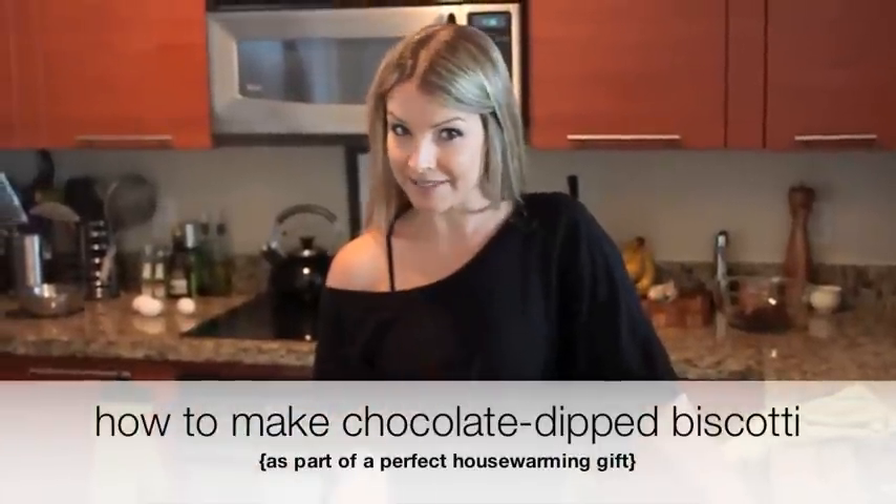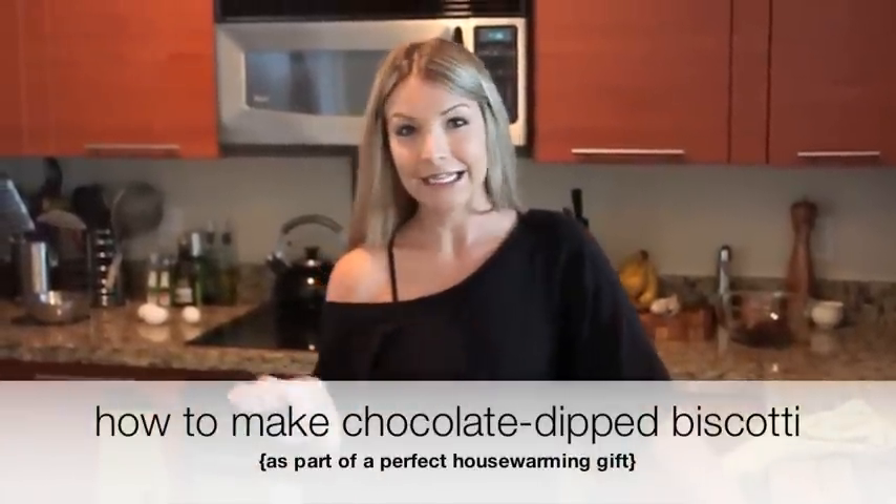Alright, so today we're getting into some biscotti. You guys know biscotti - that super hard, crunchy Italian cookie, perfect for dipping in a cappuccino, coffee, whatever. I love doing it as a gift. Right now we're doing it as a gift for some friends who are having a housewarming party. We're actually going to pair that with something else I'll show you a little bit later, but for now we're going to get into the biscotti.